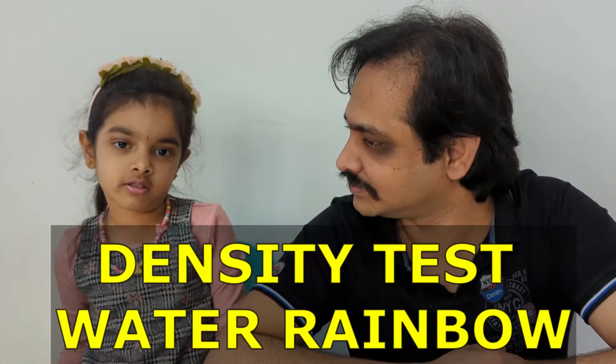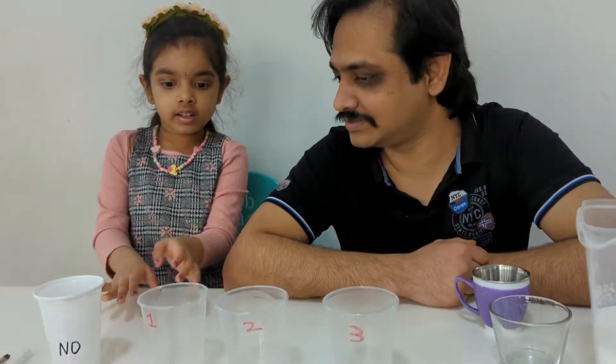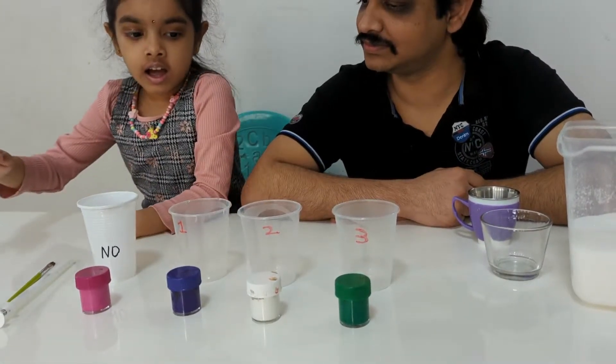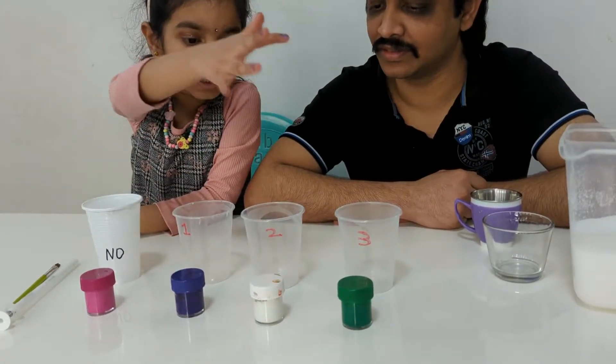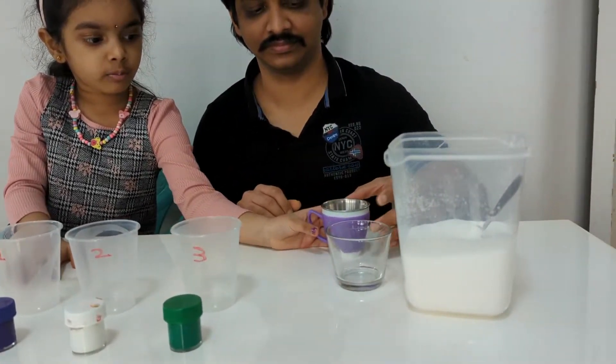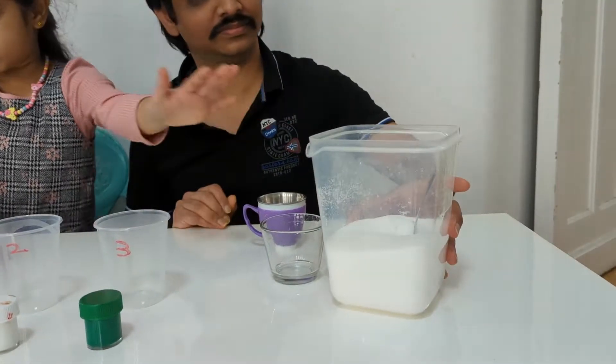What's the next experiment, Roshni? Water rainbow! What do we need? We need 4 cups and 4 colors, a cup of water, a glass, and some sugar.